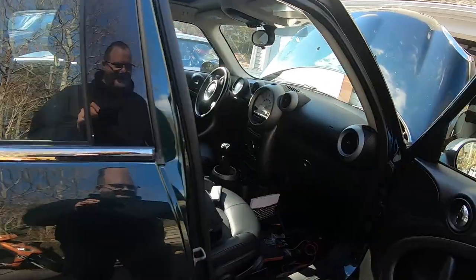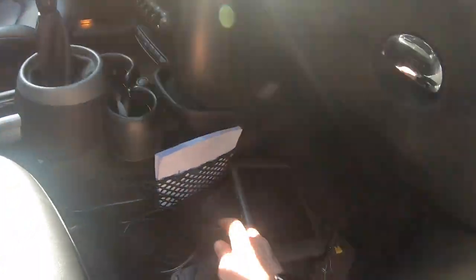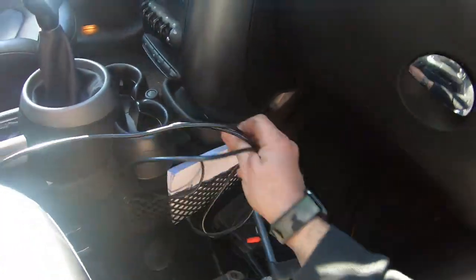My kiddo asked how to attach the scanner, so we're going to go ahead and attach the scanner so I can show her how to do it.